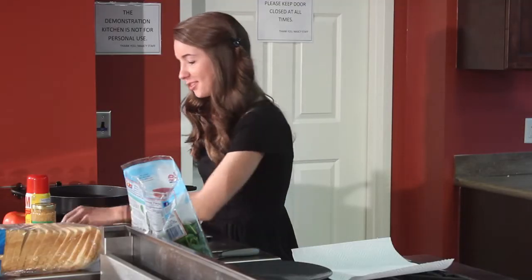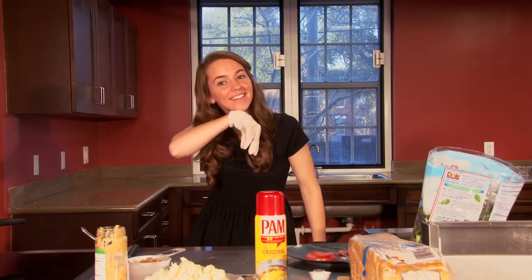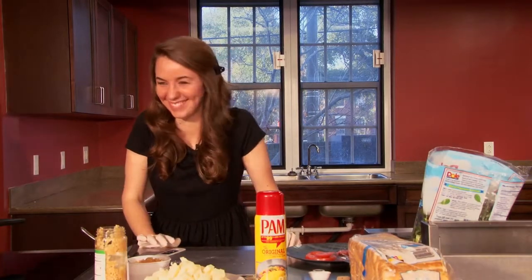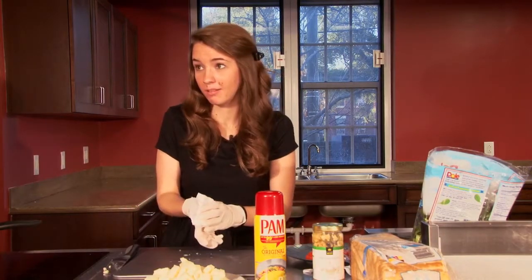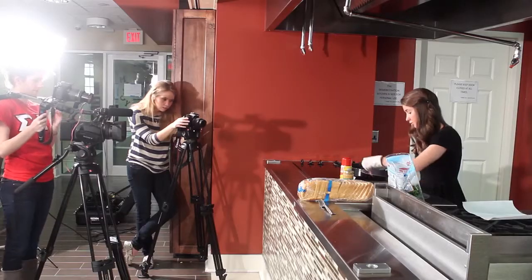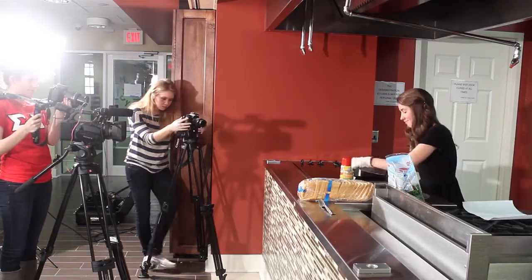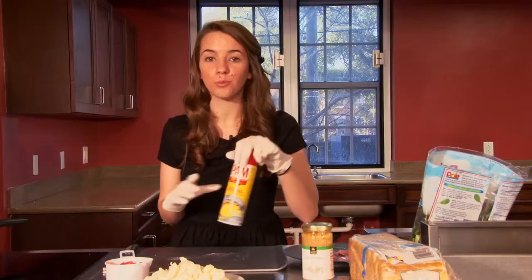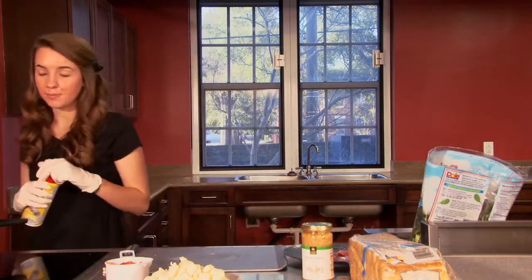Well, I've never done this before. I don't really know how to dice tomatoes. So once you've prepared your ingredients, we're going to go ahead and spray your pan with cooking oil and turn the heat to medium low.